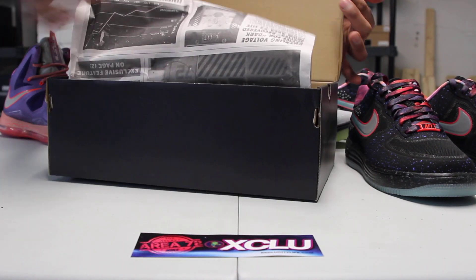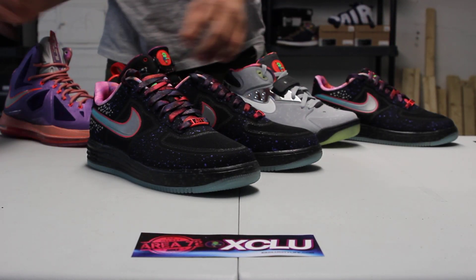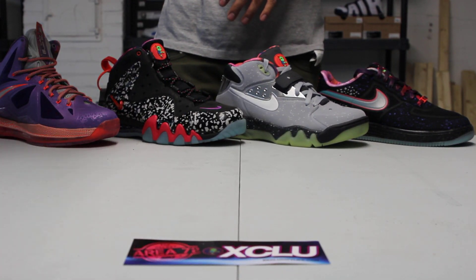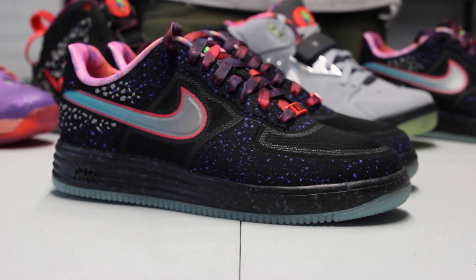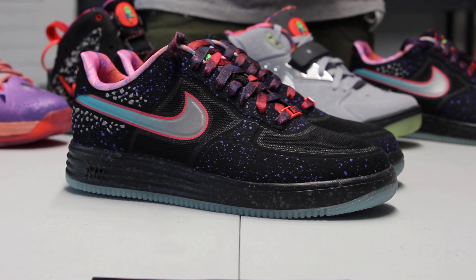The whole NFW collection wanted to focus on old school basketball models — classic models with premium and new innovation to the shoe. The Lunar Force 1 is the perfect example of a combination of classic design and new innovation.